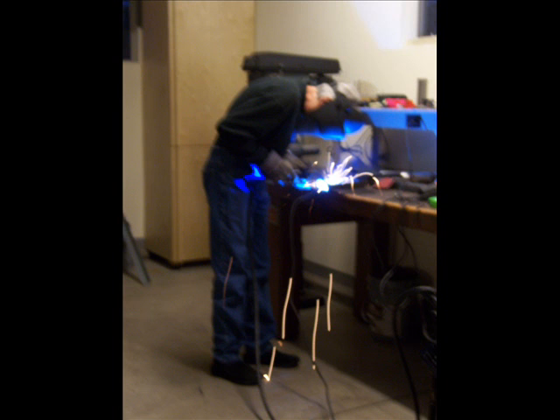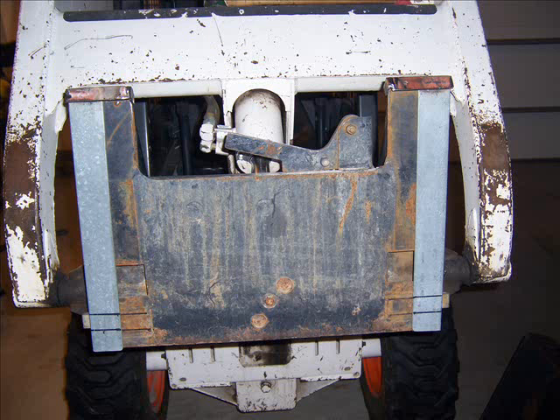These were galvanized pieces. Galvanized is not easy to weld and it creates a very ugly weld. Here I am welding those galvanized pieces together.